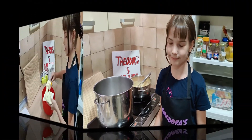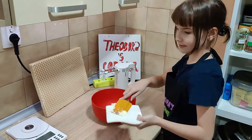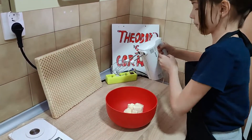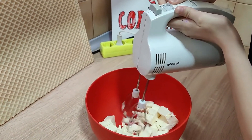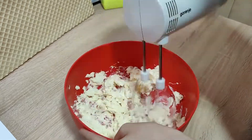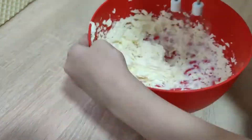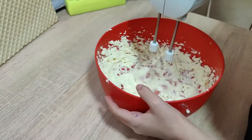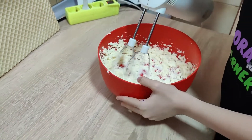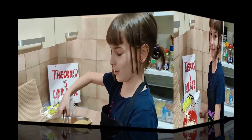Now I'm going to let this cool off. In the meantime I'm going to mix the butter. Now I'm going to pour in the yellow filling. Pour it in.